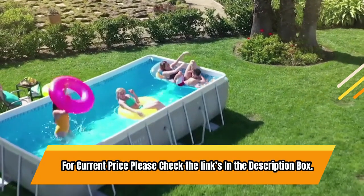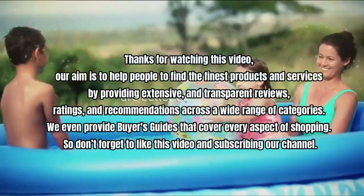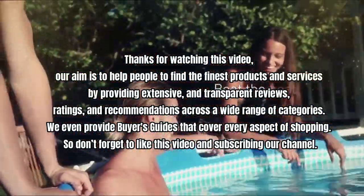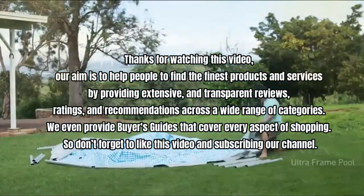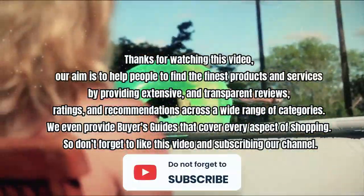For current price, please check the links in the description box. Thanks for watching this video. Our aim is to help people find the finest products and services by providing extensive and transparent reviews, ratings, and recommendations across a wide range of categories. We even provide buyers guides that cover every aspect of shopping. So don't forget to like this video and subscribe to our channel.